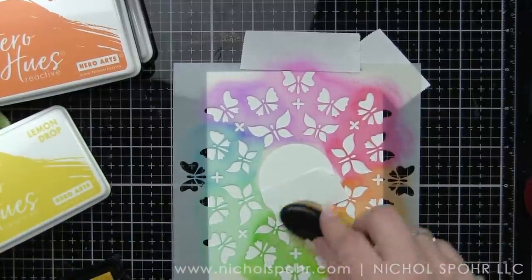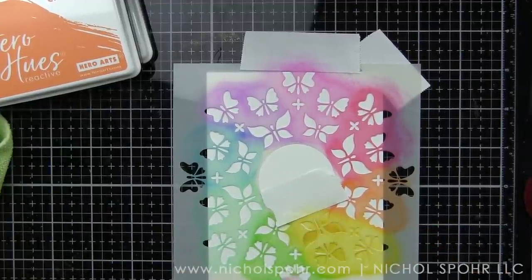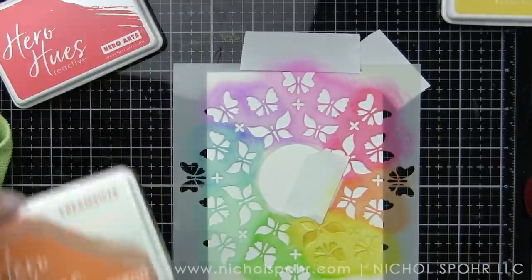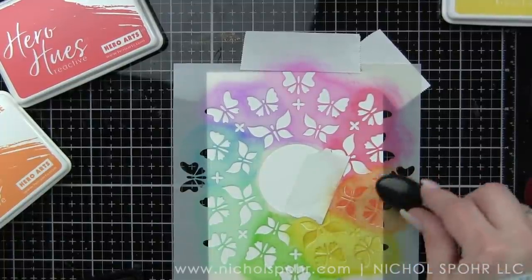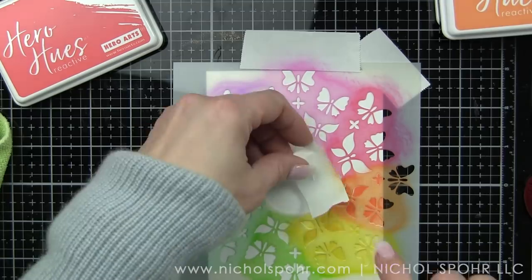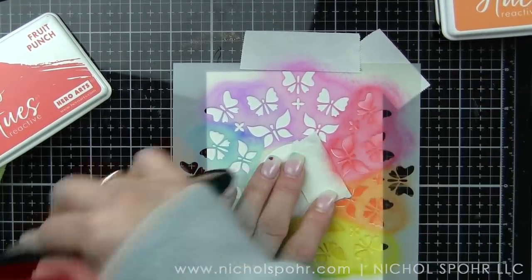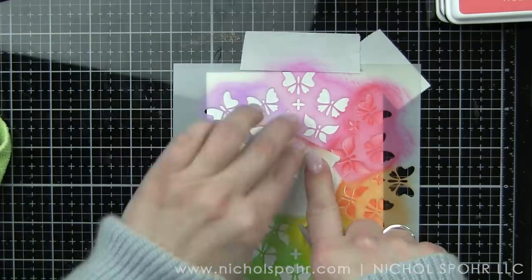I'm going to repeat this for four card backgrounds. This was very quick and easy, so I went ahead and did all four of these. I did not clean my stencil in between each. I just taped down another piece of paper, taped down my stencil, and added the ink with these blender brushes.